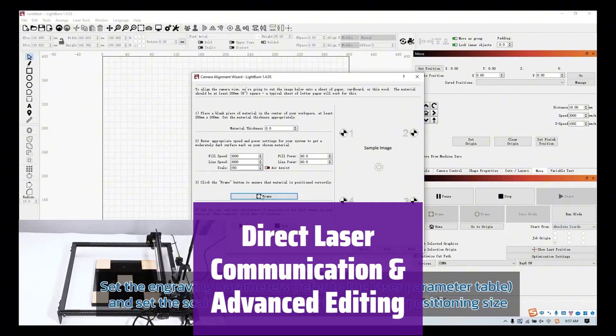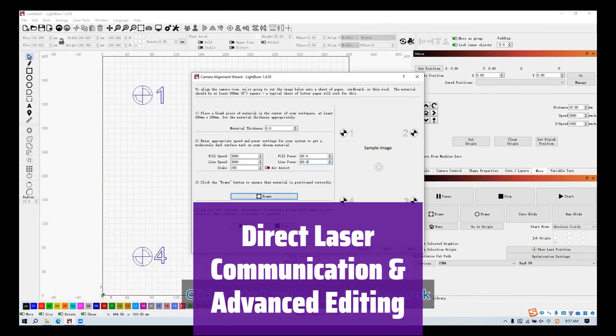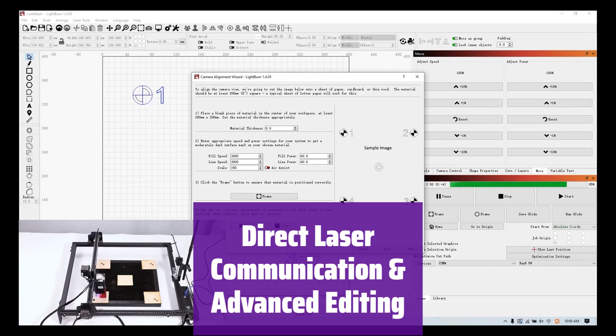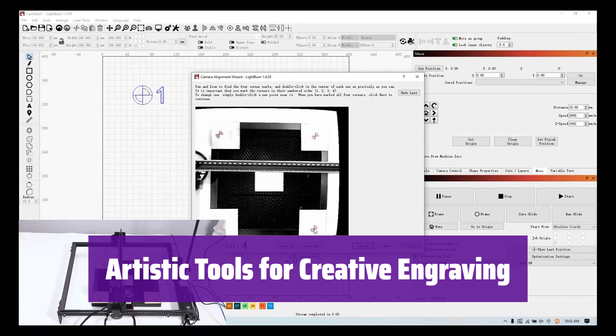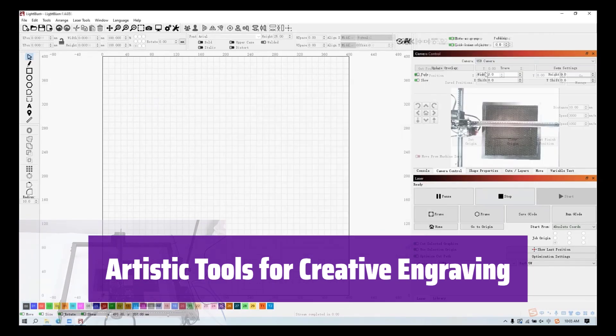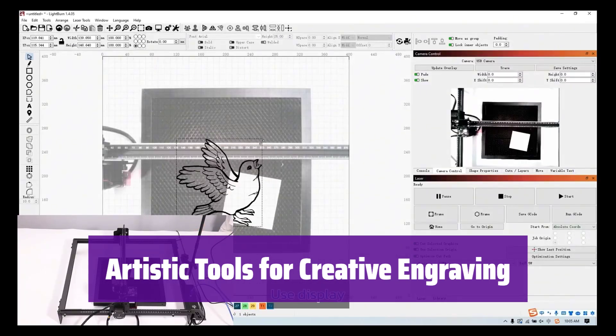It communicates directly with your laser, streamlining your workflow. Use its powerful tools to edit vector shapes, adjust settings, and send your designs directly to your laser cutter. Unleash your creativity with its artistic tools — import your artwork in various formats such as AI, PDF, SVG, and more, and create stunning designs.